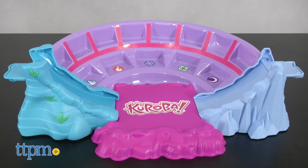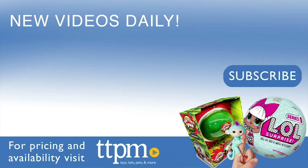This is for ages six and up. For where to buy and current prices, visit TTPM and subscribe to our YouTube channels for more reviews every day.